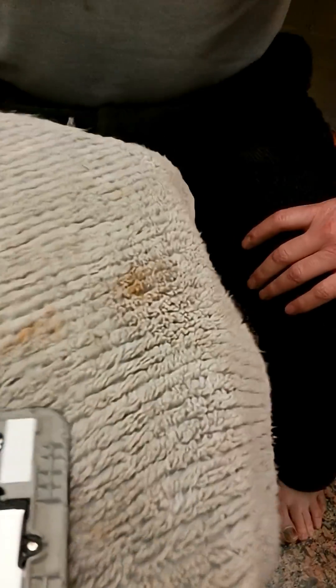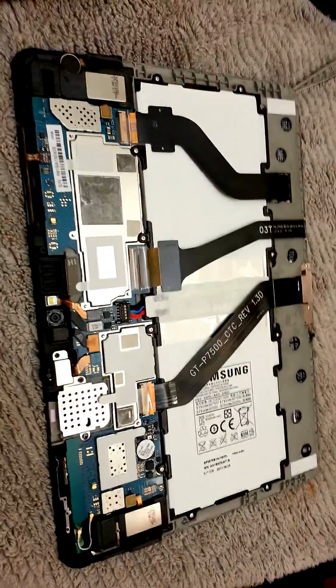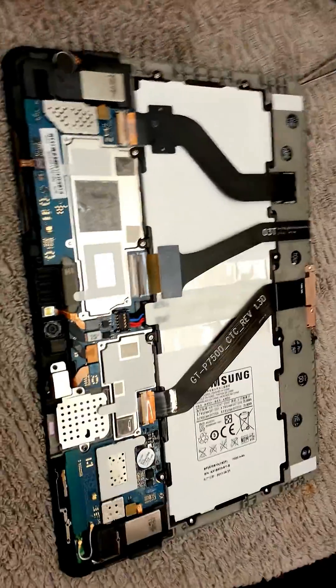Okay guys, so basically I had a Galaxy Tab 10.1 that suddenly died. I know lots of you had the same problem. I searched all over the internet and found nothing.